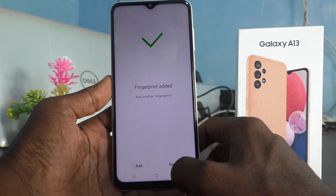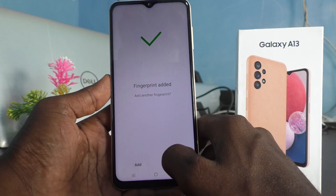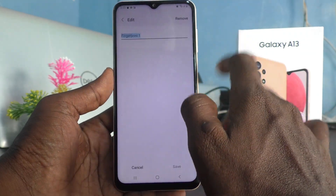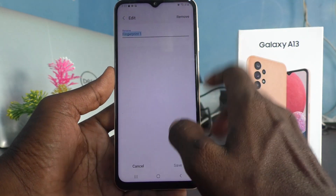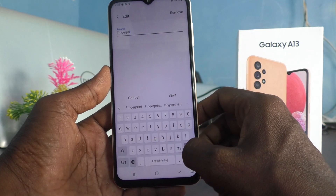Fingerprint added. If you want to add more fingerprints you can click on Add, otherwise click on Done. Also, you can select the fingerprint and rename it.